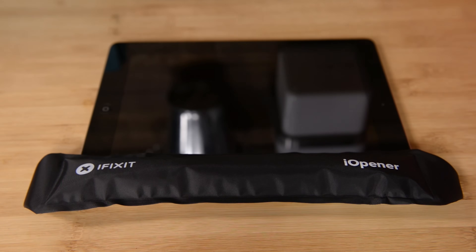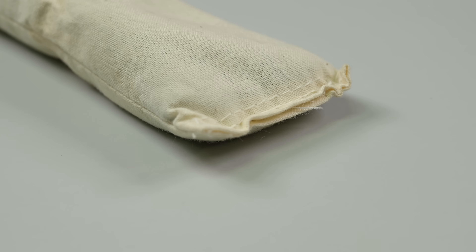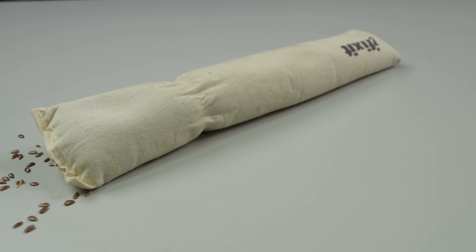We're always trying to make the repair experience better, and often that means totally new tools or finding solutions in places we didn't expect. For example, the iOpener actually started out as a sack of rice. Before the iOpener existed, the only way to get inside an iPad 2 was to use a heat gun, but there are a lot of consequences with melting plastic and damaging displays. So one of our tech writers suggested using a therapeutic rice pack to heat the glue on the side of the iPad, and she actually went home and sewed us a prototype of the iOpener that very night out of muslin and rice in a little bag.